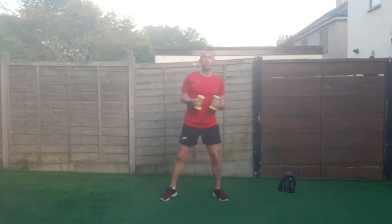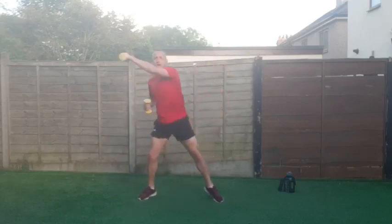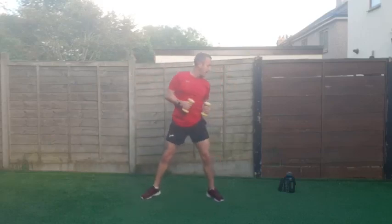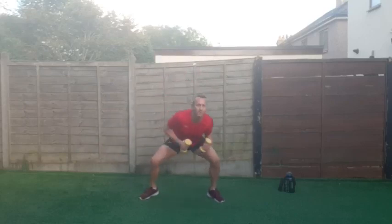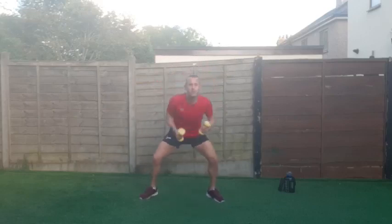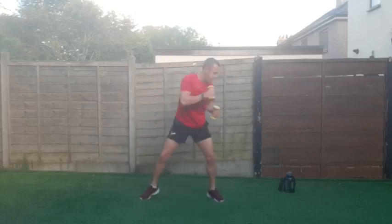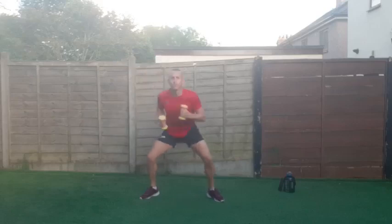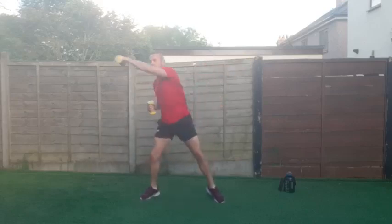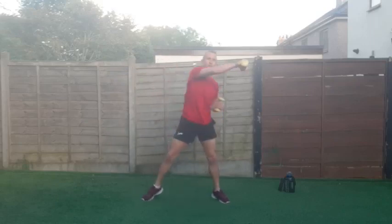We've got a deep dip and punch across — so we're dipping and punching across. Let's go — 45 seconds. Dipping down, reaching across — really keep that core engaged, tucking your belly button in, working up and down.